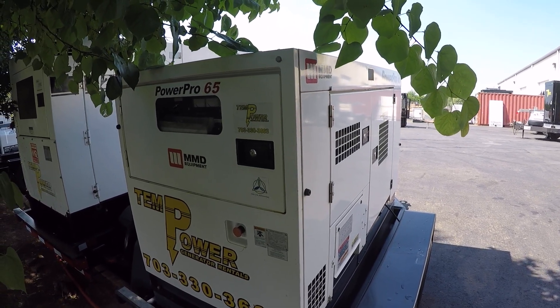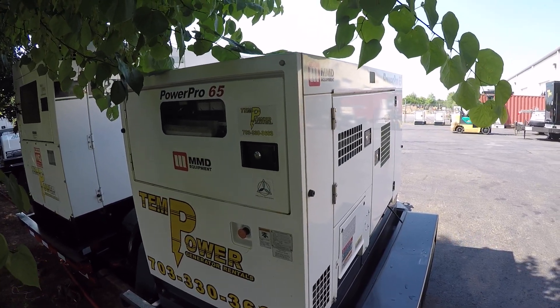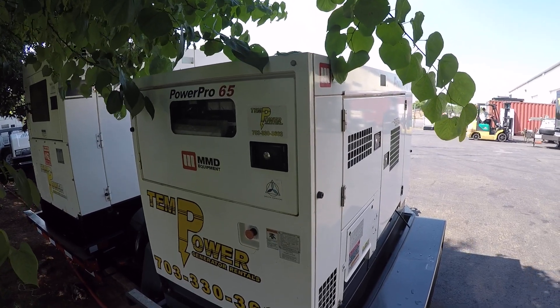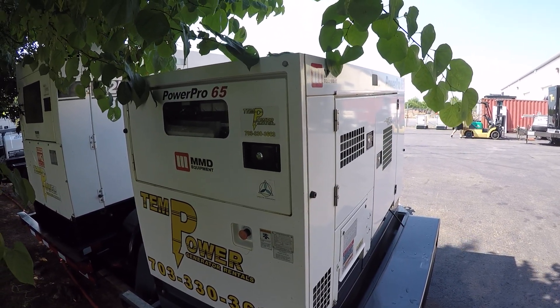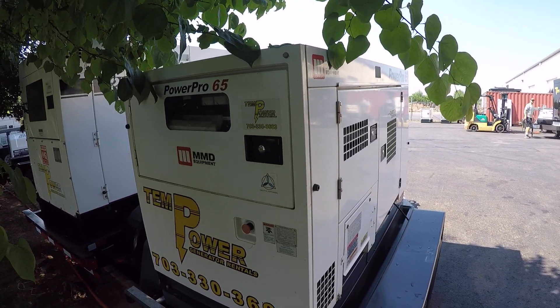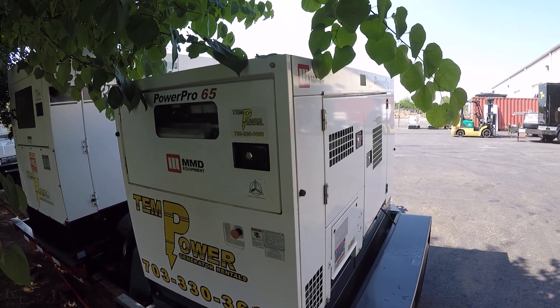So you get a call from your customer and they tell you their generator won't start. You ask the customer what it's doing and they say it won't do anything. An important thing to ask is if the engine will crank over at all. A lot of times a client will think they have a dead battery when in fact they just aren't using the machine properly.